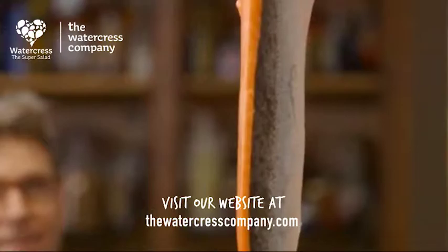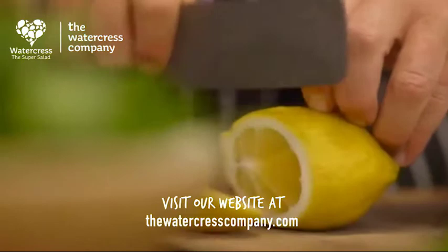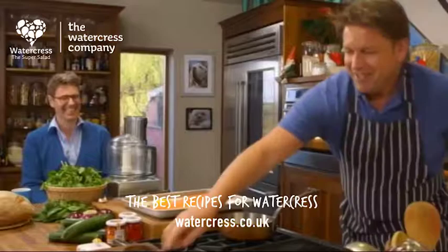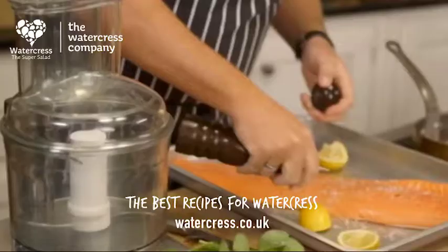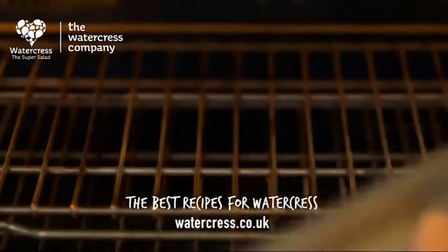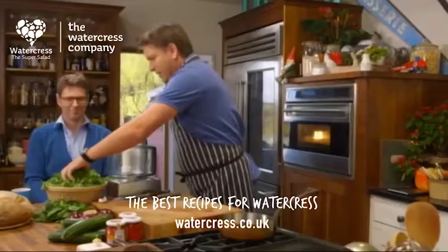First thing I'm going to do is get our salmon in the oven. I'm going to use a whole side of salmon and poach it with some lemon. It's a bit of a posh sandwich, a decent-sized sandwich. A bit of salt, chuck in a few whole peppercorns, then half fill the tray with water and place in a preheated oven at 200 degrees C for about 10 minutes.